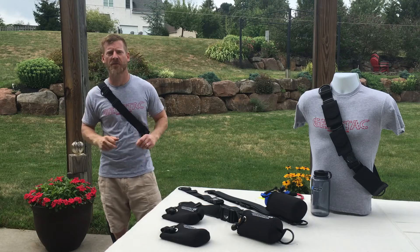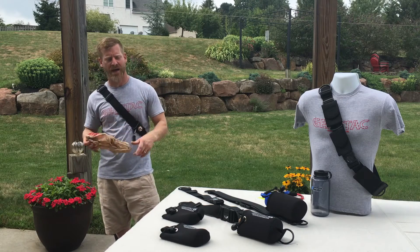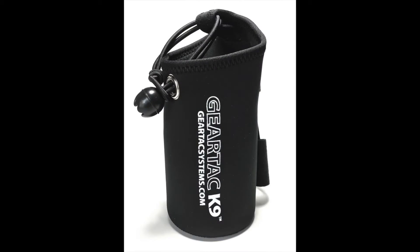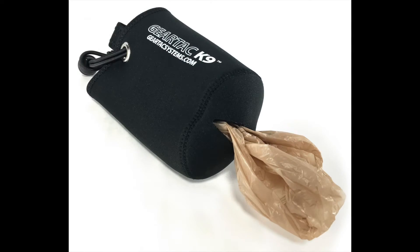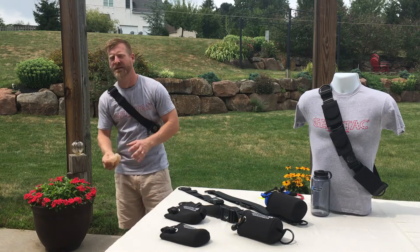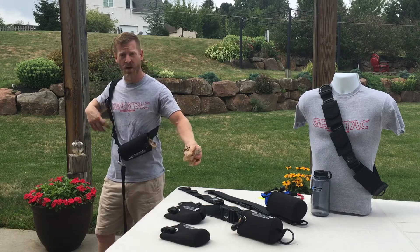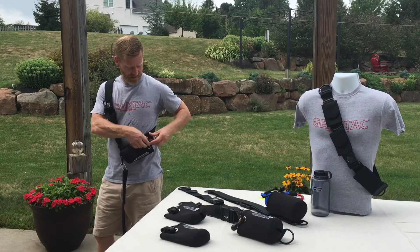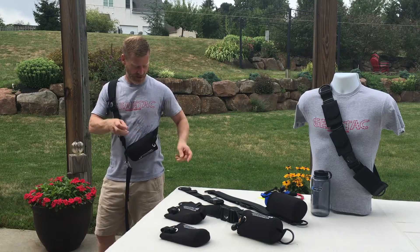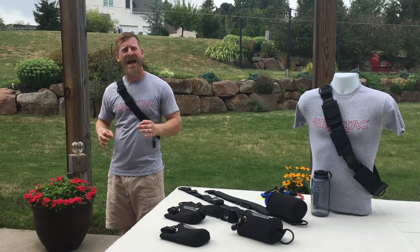With the K9, hands are free. She goes to the bathroom, you reach back into the pouch, pull out the waste bag — there is a coin slot in the bottom of the pouch to pull it out. You reach down, pick up, bring it back up, then rotate the pouch to the front, open up the bungee snap, stuff it in, close it up, turn it back — out of sight, out of mind.